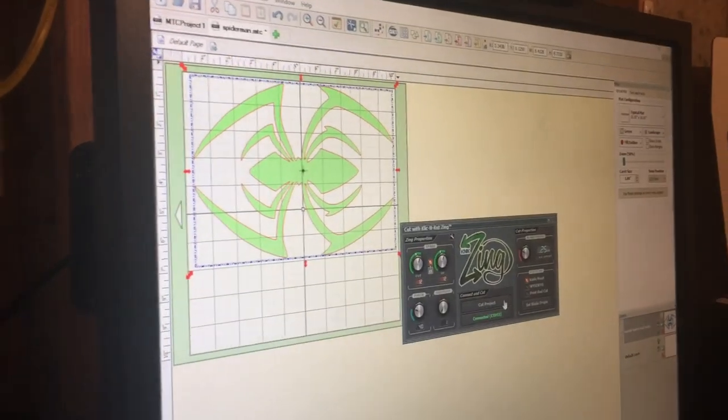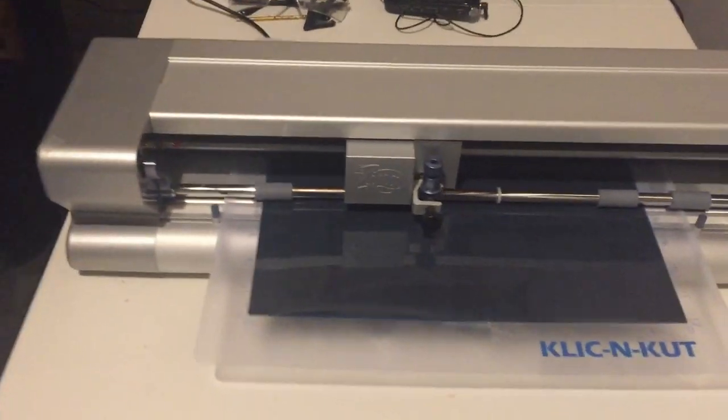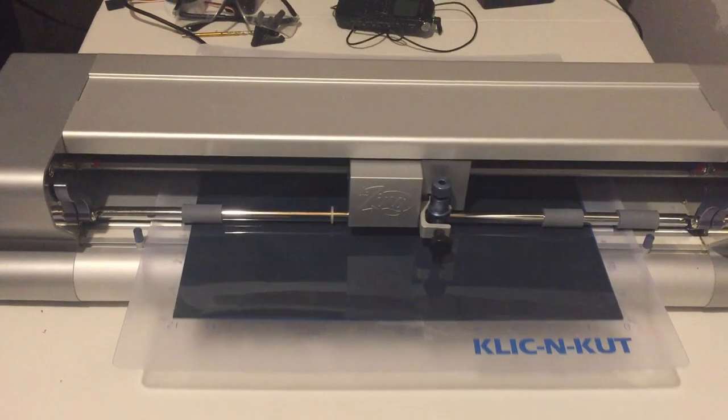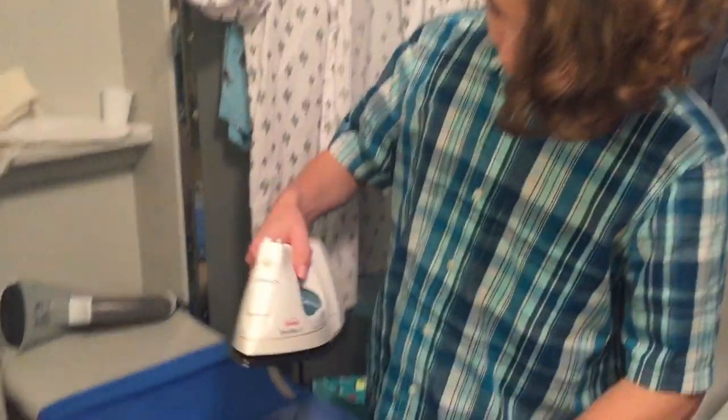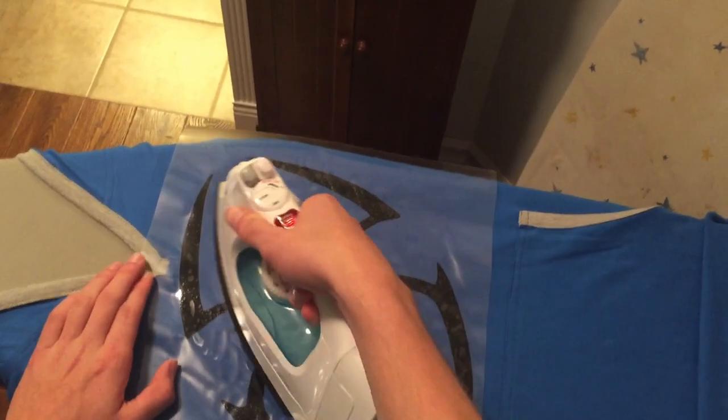Now we're going to go ahead and cut the vinyl off for the shirt on the suit. Let's go ahead and do it.